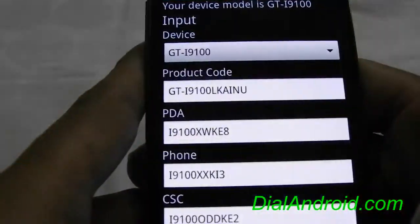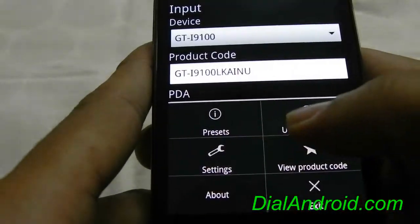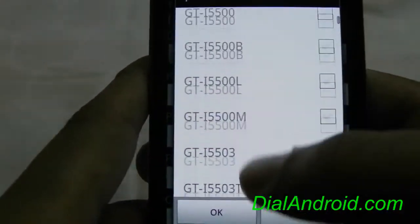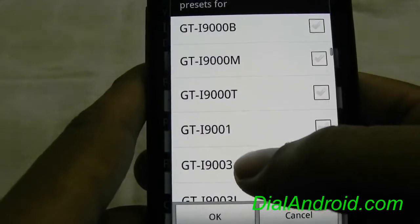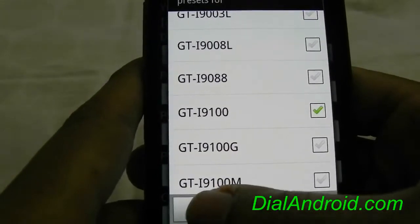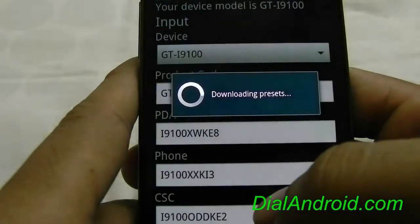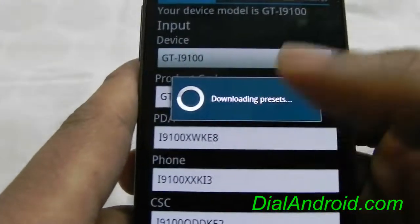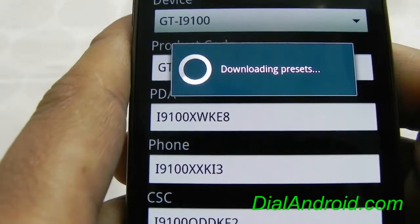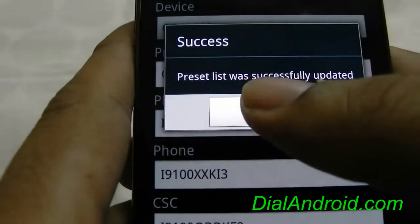Now the first thing you have to do is update the presets, just to make sure that the list is properly updated. Then you have to select the device for which you want to see the updates. Click OK — it will download the presets. There you go.